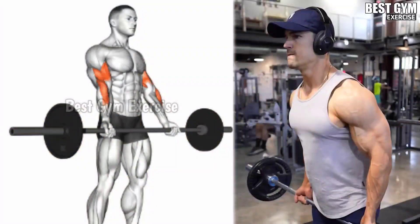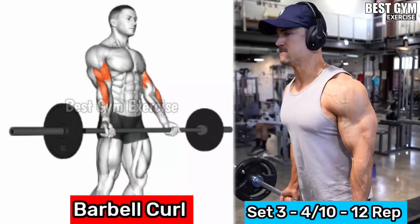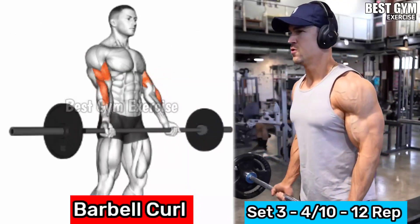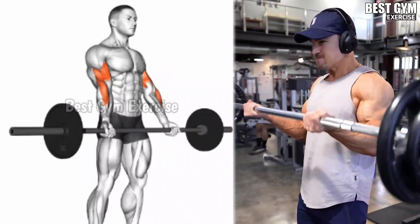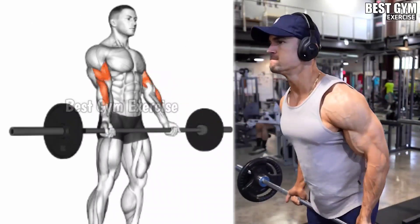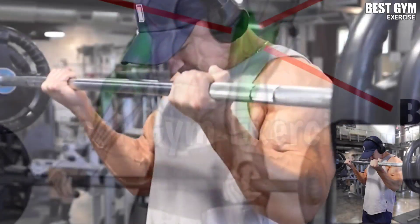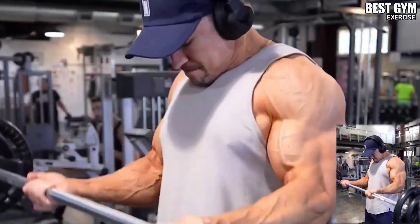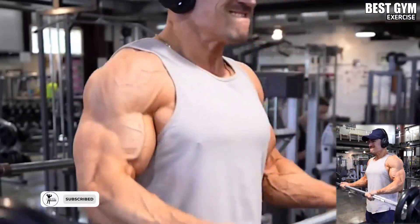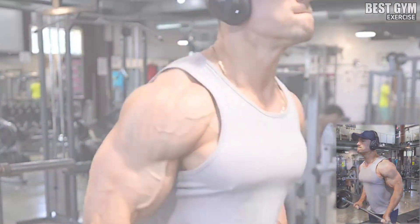Number 6: Barbell Curl. This is the most common exercise for the biceps. The size of the bicep increases fast and the bicep gets a very good shape. It targets the long and short head of the bicep. You can use a straight barbell or Olympic barbell. When you bring the barbell up, squeeze the bicep muscle. Select the weight according to your strength — 3 to 4 sets, 10 to 12 reps.